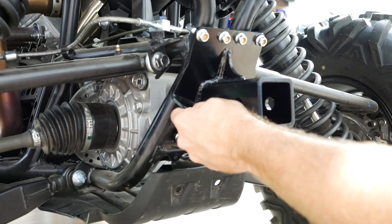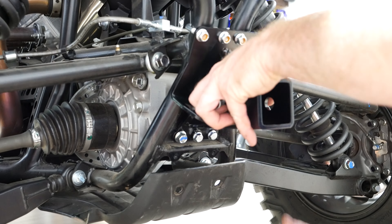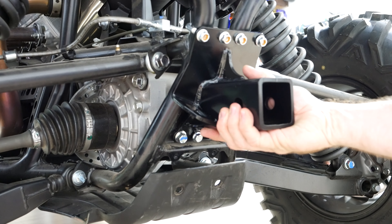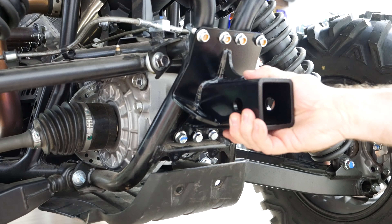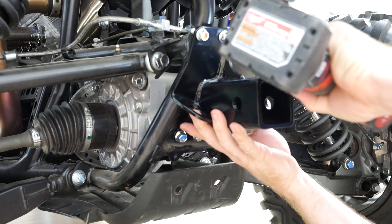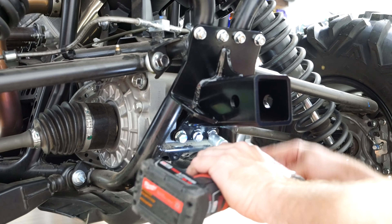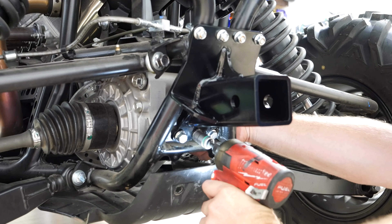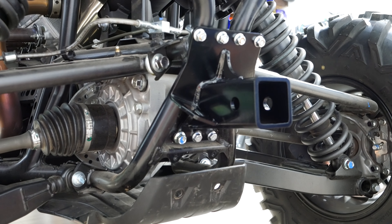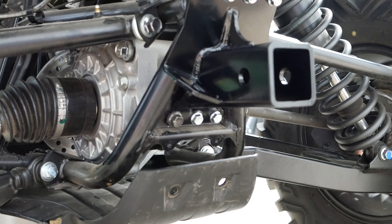I'm gonna try to get this as level as possible — twist it to the right a little bit. The last step is just to tighten all the hardware. I need to make sure it pulls up into the right spot. And that's installed.